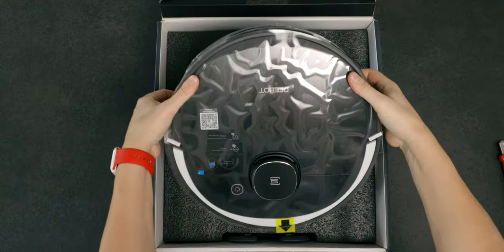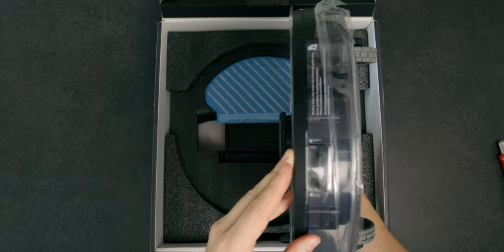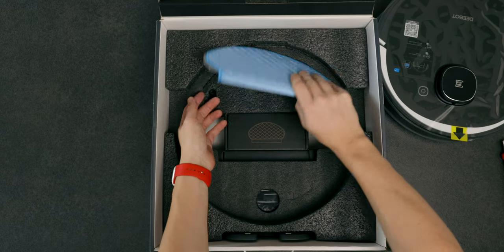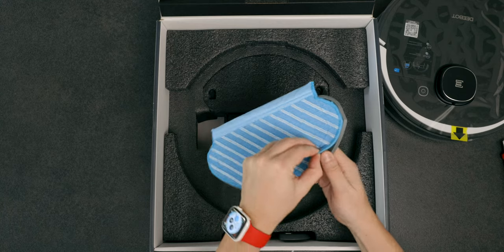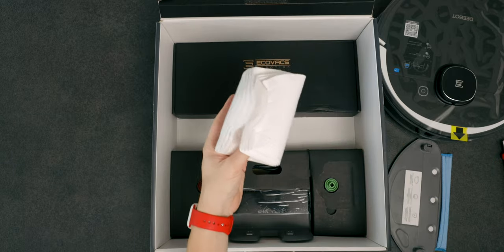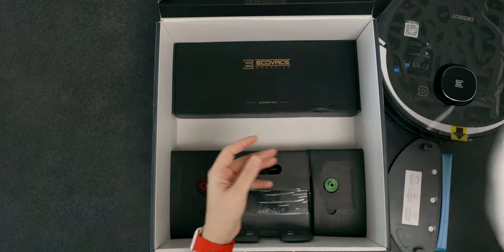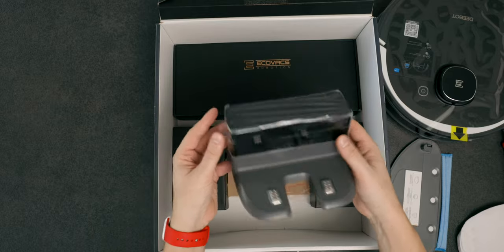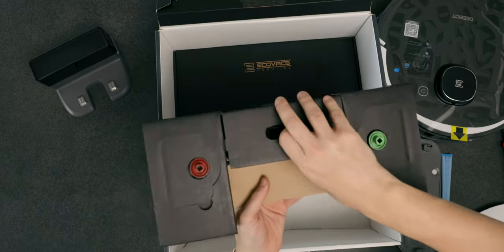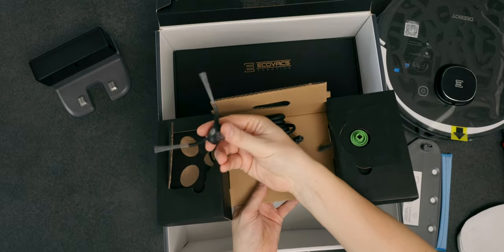Within the box we are greeted quite prominently by the Osmo 950, which is covered all over in self-adhesive foil, so you will have to remove all of these before you start your first cleaning. Additional accessories are a mopping plate which has a reusable cleaning cloth already applied to it. Also included are some one-time use cleaning cloths. Then we have the Osmo 950's charging station, which not only charges the Osmo but also enables it to find its way home once it's done cleaning. Naturally they also included a power cable and two side brushes, which are distinguishable through the color coding on the top.